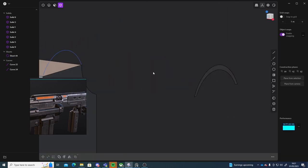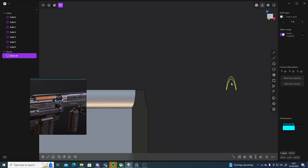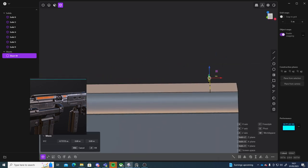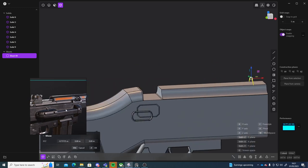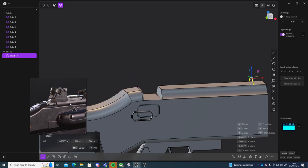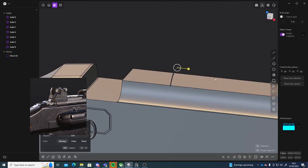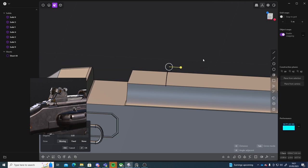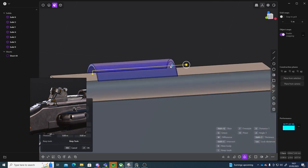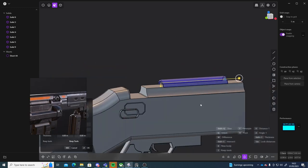I'm going to delete these two. Go into edge mode, delete these two. Go to object mode, select this little part, move it in. And then I have to see where it's going to start — so it starts about here. I can select the face, press E to go into extrude mode, and extrude that down. It goes down quite a bit, something like that.